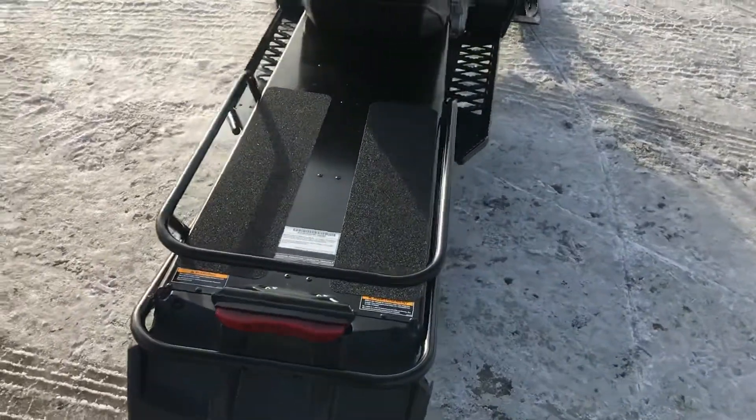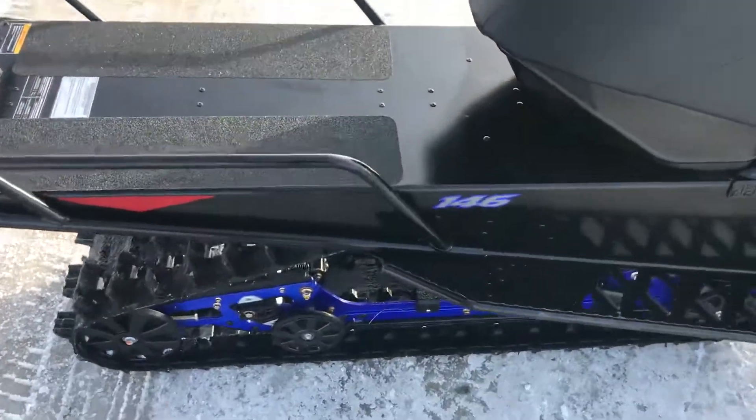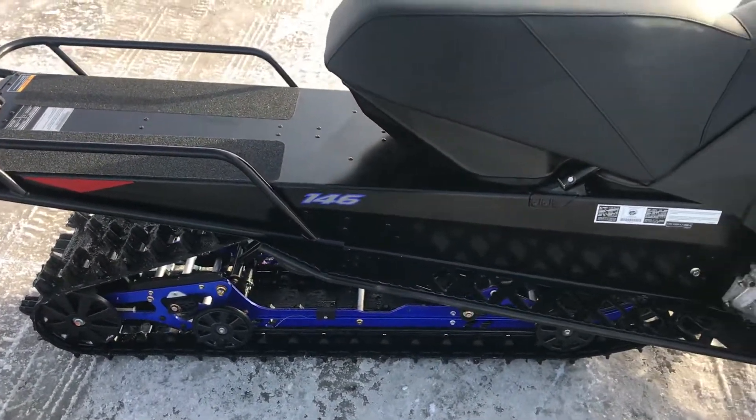This one's had some grip tape put on the back. A couple little things on it — it was a demo, got used once, 126 miles on it.